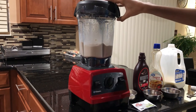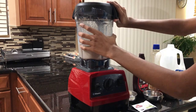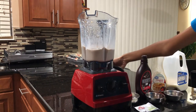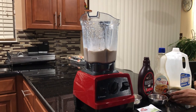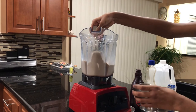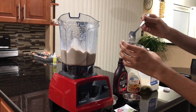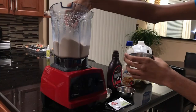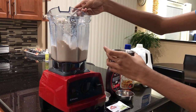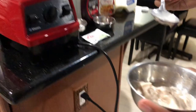It seems right about done, so I'm going to open this up. There we go — it is a bit messy. Using a spoon over here to pour some ice cream. It did come out a little mushy. Here we go.